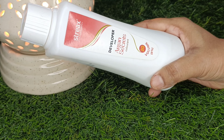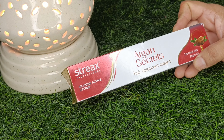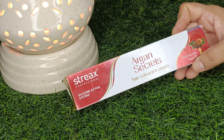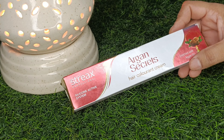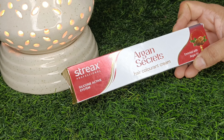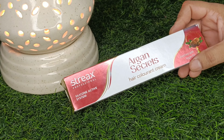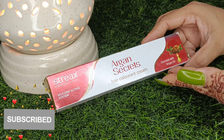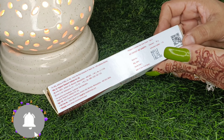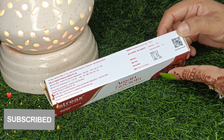Today's video is about hair color — specifically Streax hair color, which I have done for the first time. We will see how to do it in the video. Here is the hair color tube which is Argon Streax hair color cream with Argon oil. You can see the packaging and it is very affordable — you can use it 2-3 times.